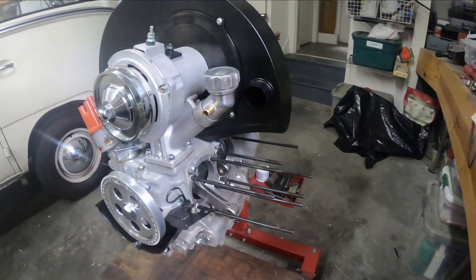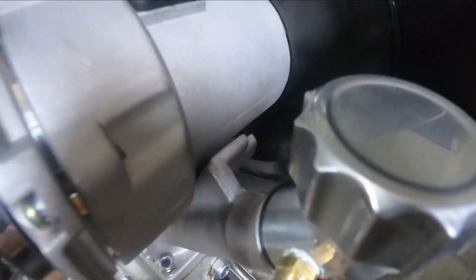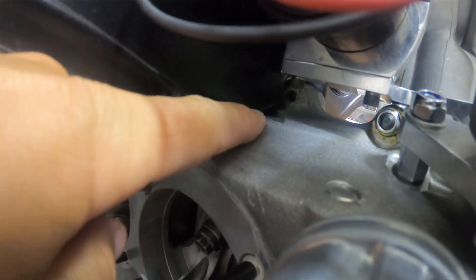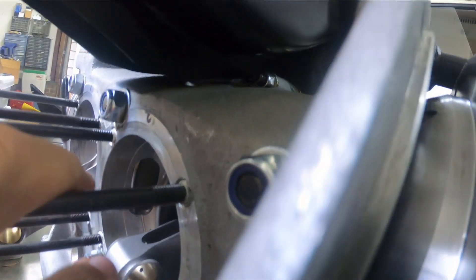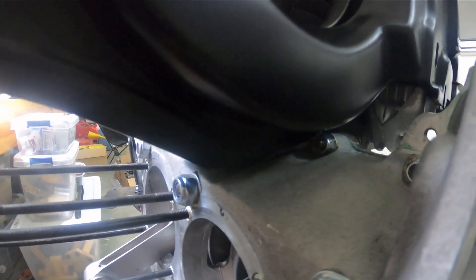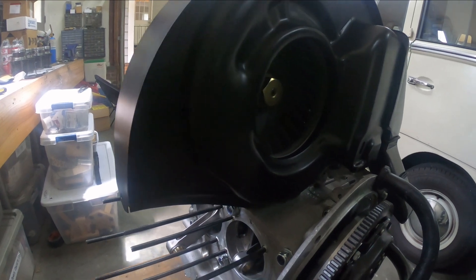I identified three spots where I have to trim the shroud a little bit. The first is right under here where it hits the case, causing a gap. The second place is the same spot on the other side — it hits right in here. Then on the back, it hits a little bit there. I'm going to find a sanding bit for my Dremel and take it off.